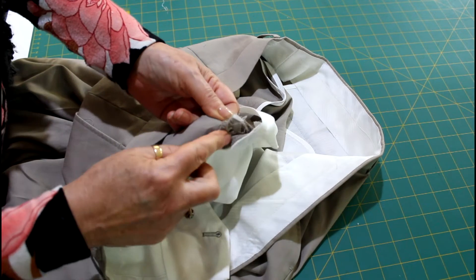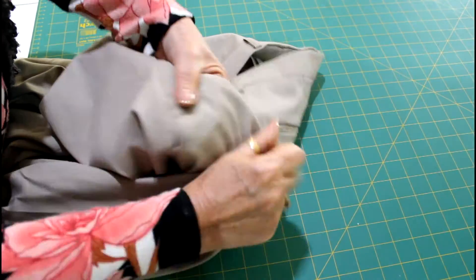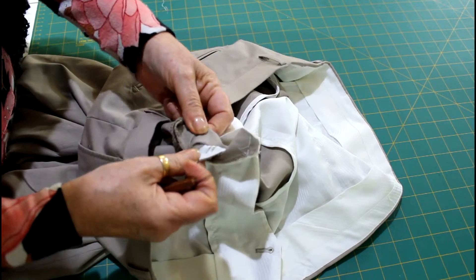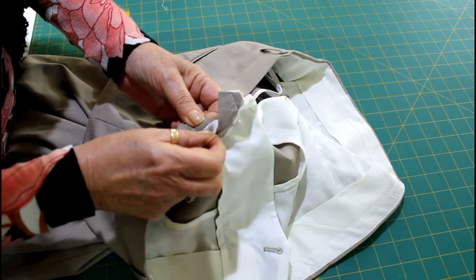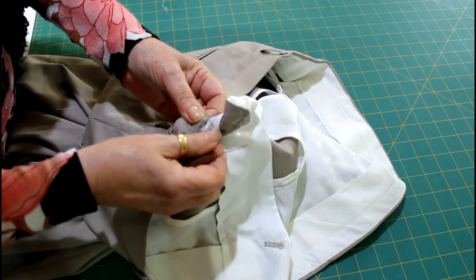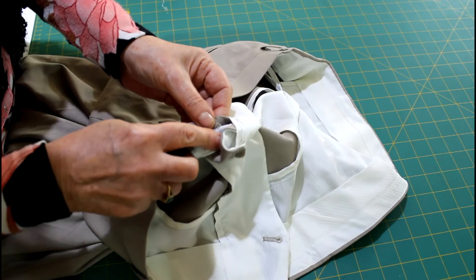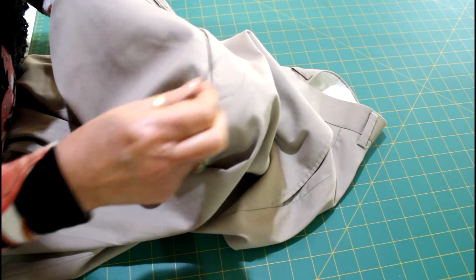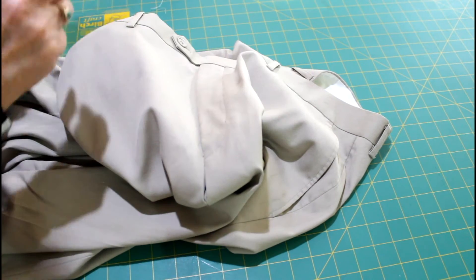Now that you've done that, just check that the first section where you unpicked the zigzag is actually released completely. You can see there, there was a little bit that was still there. And now the last thing to do is where it's actually stitched down — you can see when you look at the trousers from the top that the zip is stitched down. You want to unpick a little bit of that, probably about two inches, which is about five centimetres, just so that you can get to that seam at the bottom of the zip.